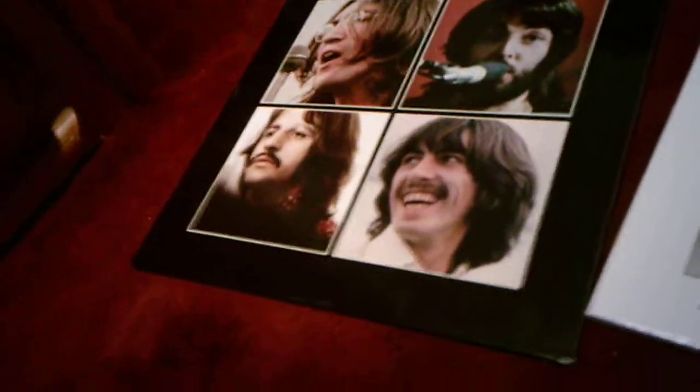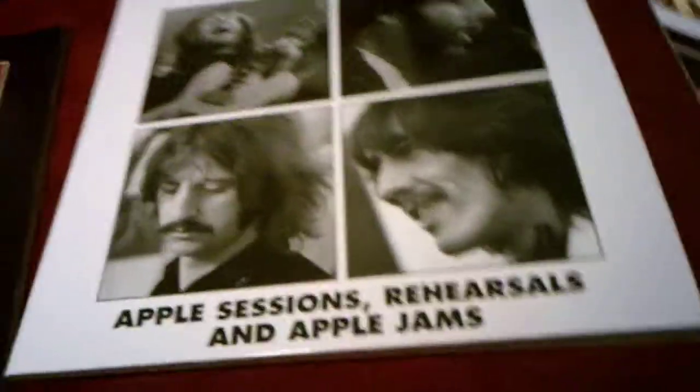This one comes with four records. You got the original Let It Be record, the Get Back record with the Apple Sessions rehearsals and Apple Jams, and the original Beatles Get Back album with Don't Let Me Down and 12 other songs.